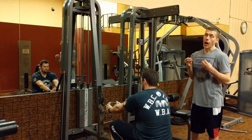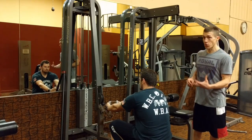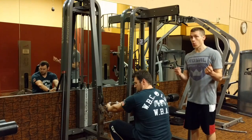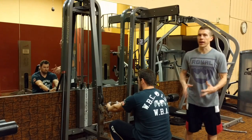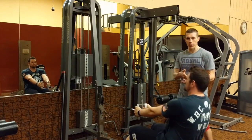We're gonna talk about an isometric hold when you're doing a lift, and the importance of doing this and why it is beneficial — because you're going to make sure that you feel the muscle you're working instead of just going through the reps and not really focusing on what you're supposed to be hitting.